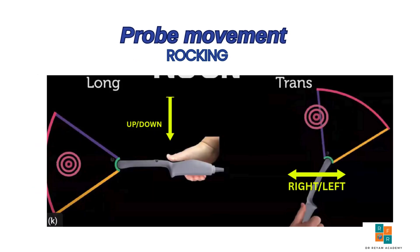It's important to understand how to move the probe correctly. One key movement is rocking, which involves tilting the probe along its longitudinal axis. This adjusts the field of view and helps in visualizing different structures. In the longitudinal view, rocking means moving the probe up and down. While in the transverse view, rocking means tilting the probe side to side.